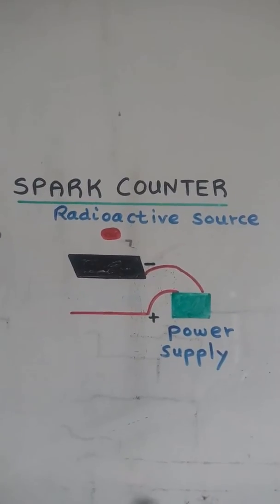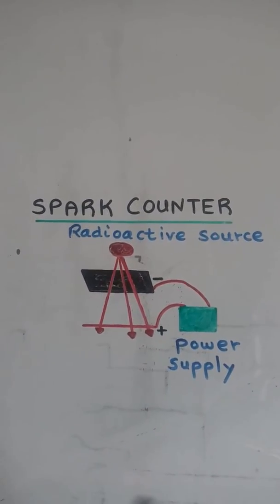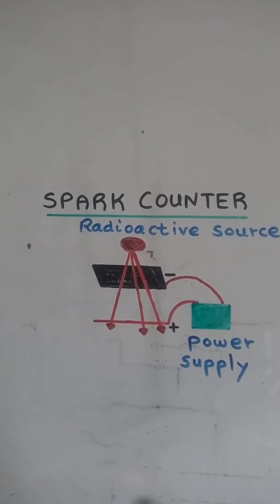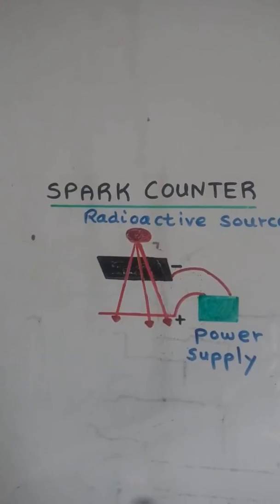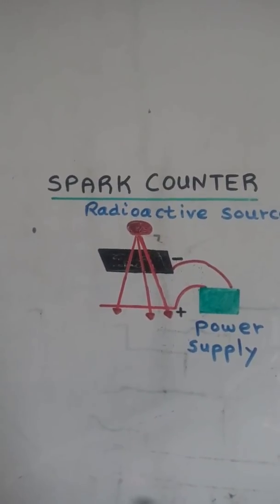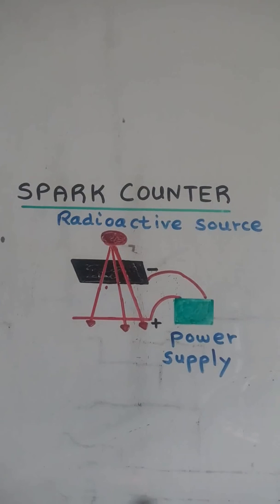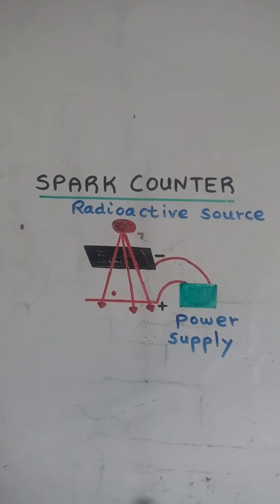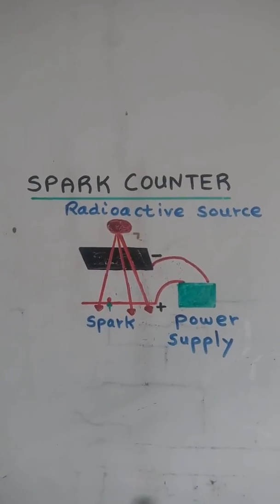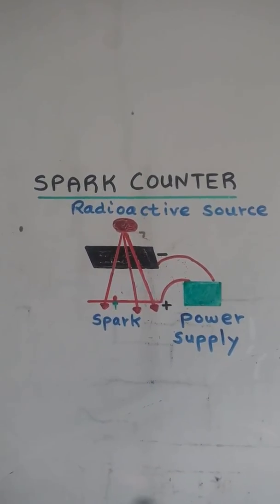When a radioactive source is brought nearby, the radiation partially ionizes the air between the gauze and the wire. This increases the air's conductivity, allowing a spark of electricity to jump from the gauze to the wire. A spark counter works on the principle of the ionizing ability of radiation.